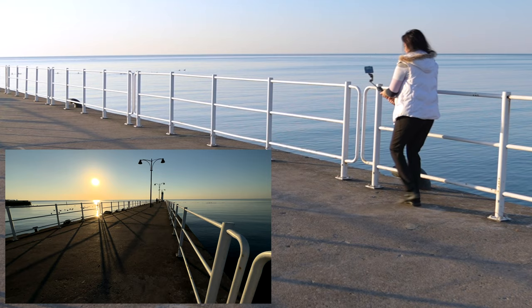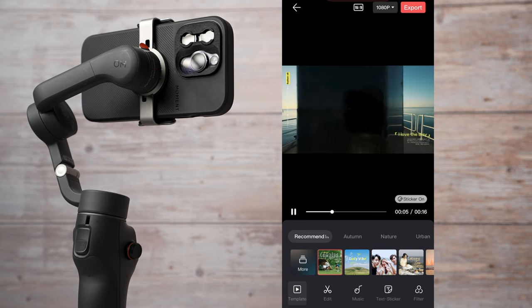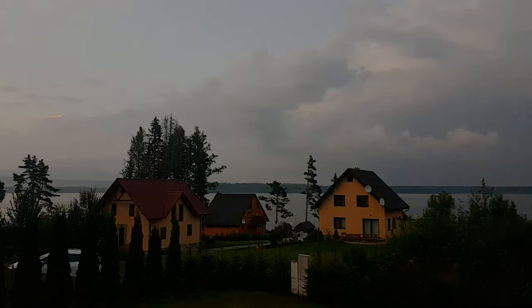We'll cover balancing, gimbal modes, filming modes, how to use the DJI Mimo app and Lightcut app, how to film in manual mode, time lapses, hyperlapses and more. Many examples will be shown in this video. Timestamps are included so you can find the sections you're looking for faster.